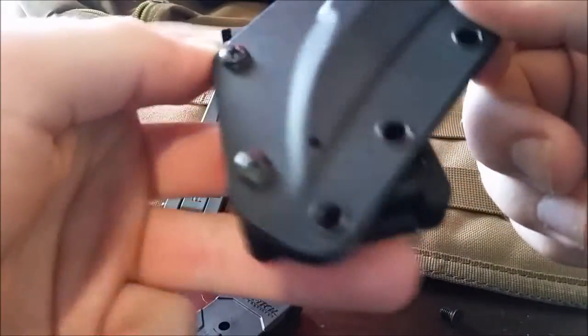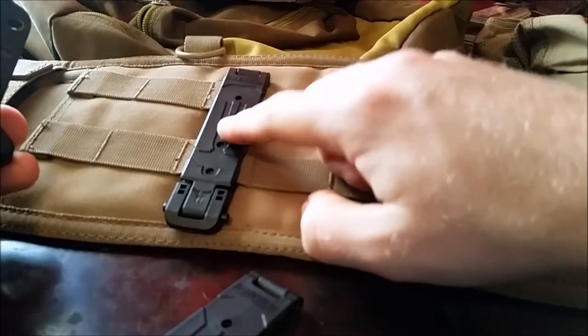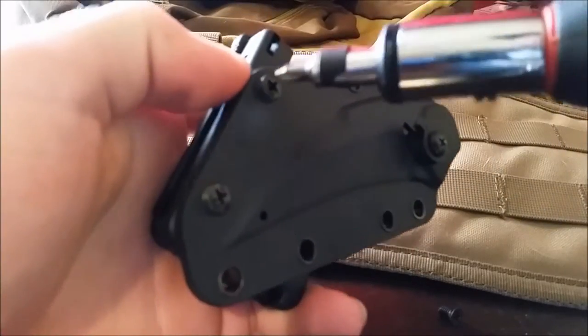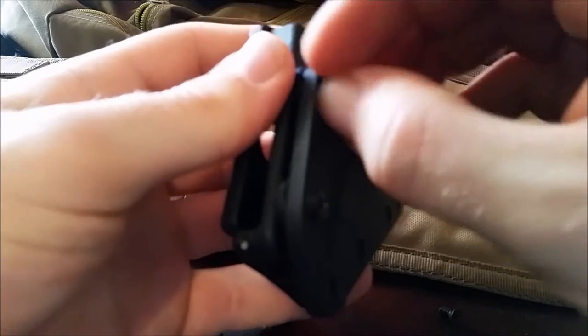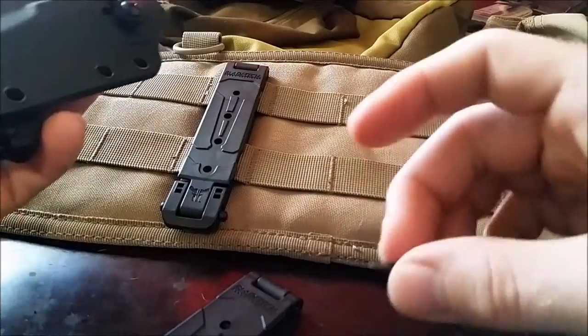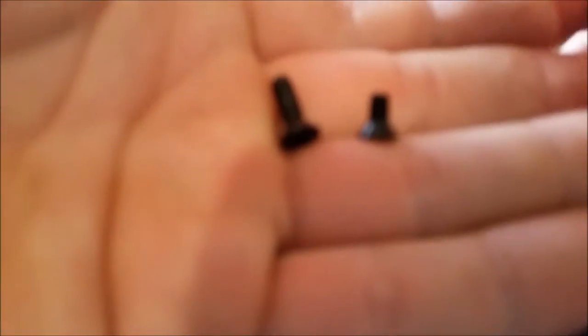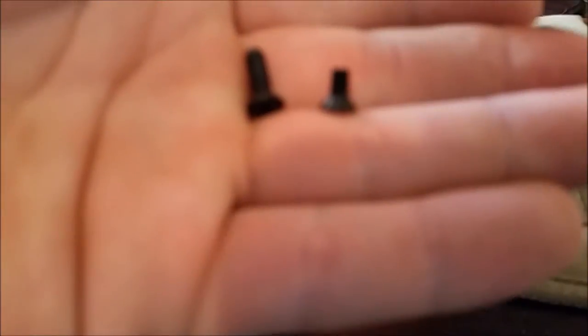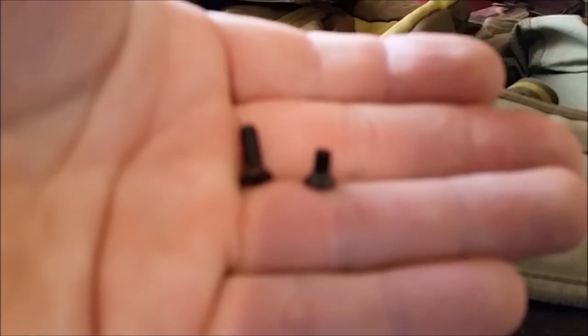Alright, now on to the fun part — getting this sheath off of this belt loop and onto these guys. First of all we're gonna take these little screws out. Interesting side note: this is the screw out of the belt loop holster, and this is a screw that came with my MOLLY LOCK. As you can see they are different lengths — significantly so.